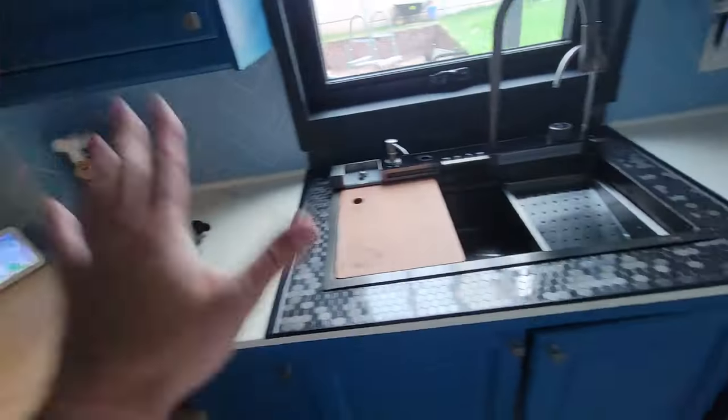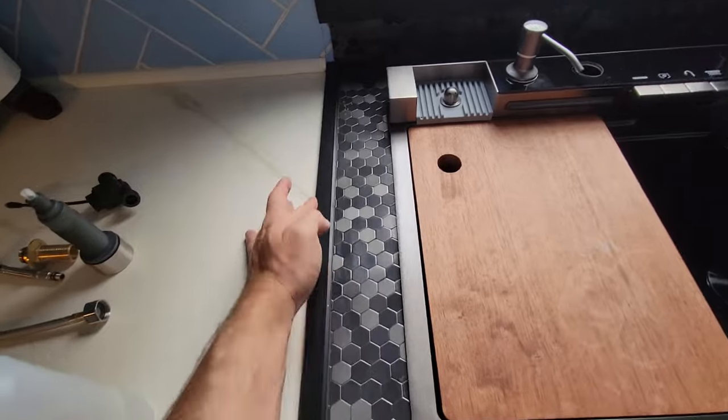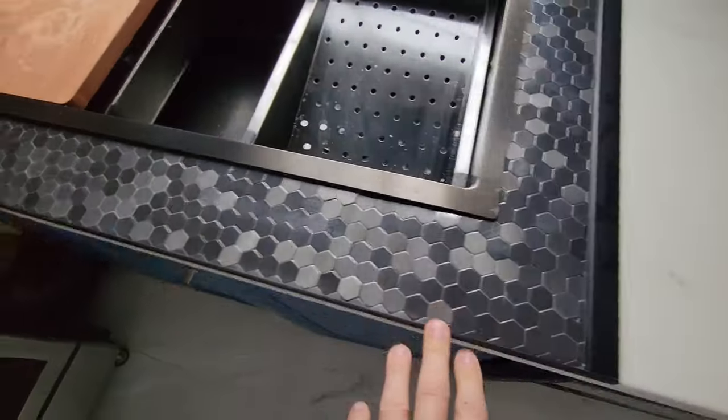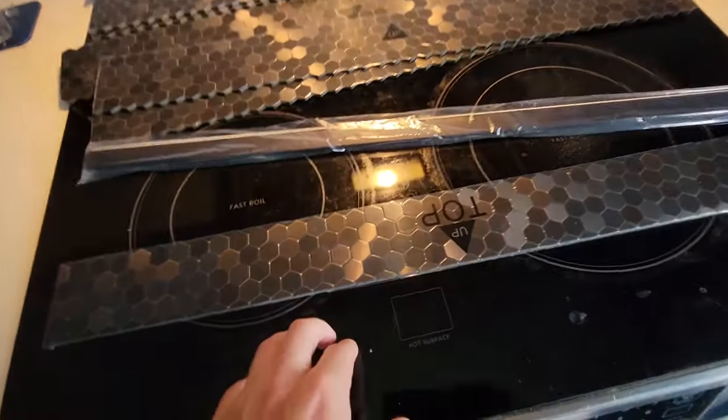We already did this here with the sink, so you can see that they include the edging with it, so you don't have to worry about how to finish the edging. This is on adhesive and can be removed at any time. Here we go, let's get started.